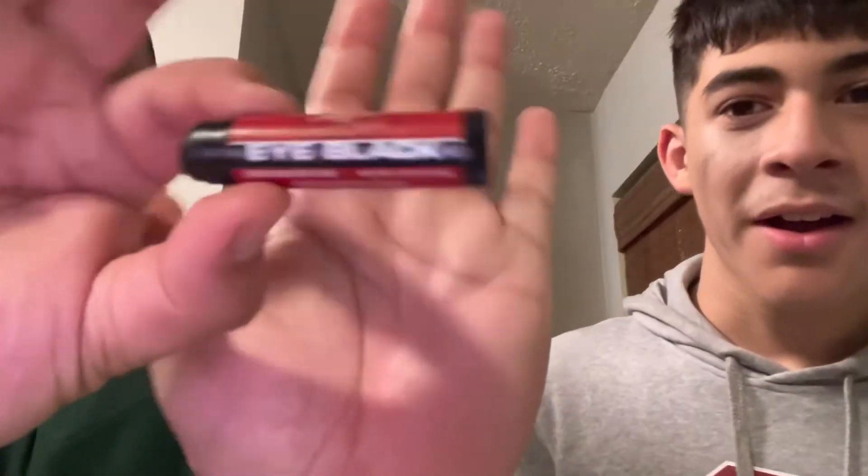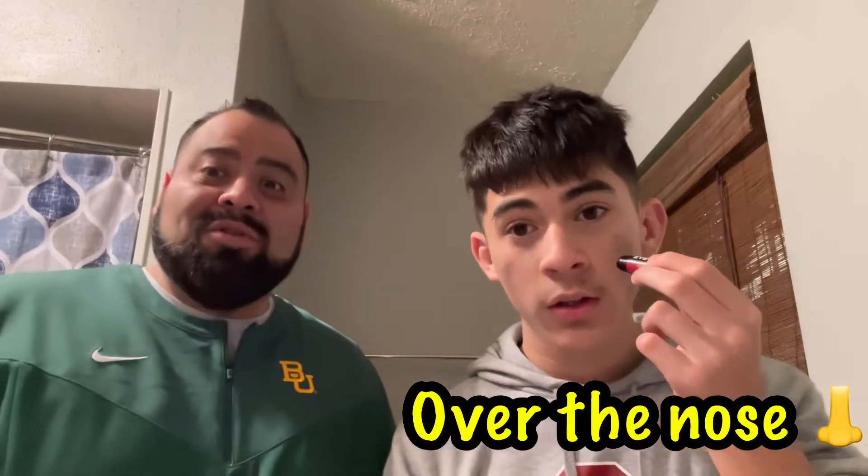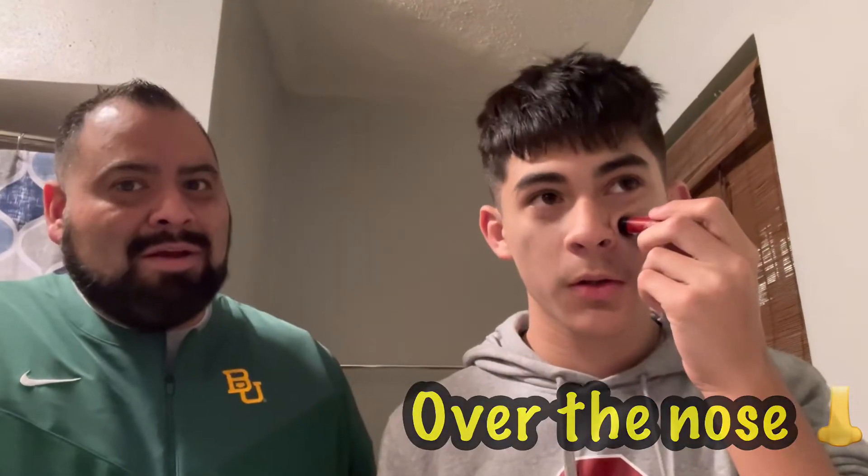I feel like we need a beauty light over here so we can see what's going on. We got to do this so people know. Did I do it right? There you go. Next, what I'm going to be doing is over the nose. You got a good technique.